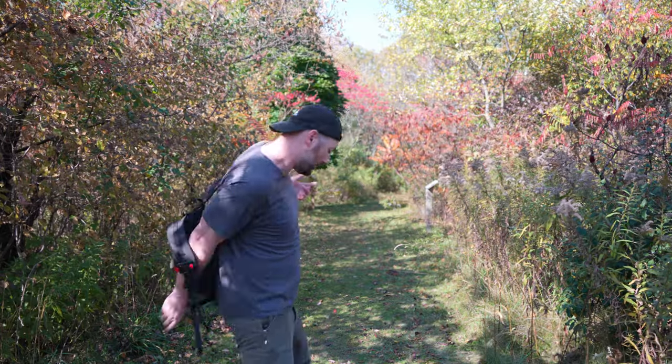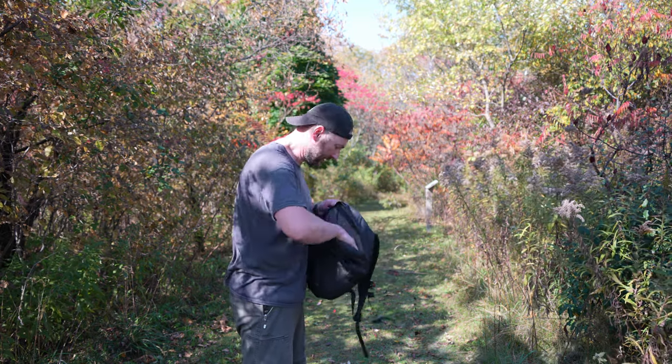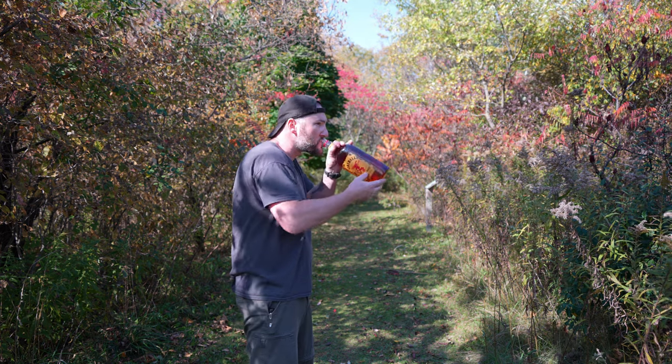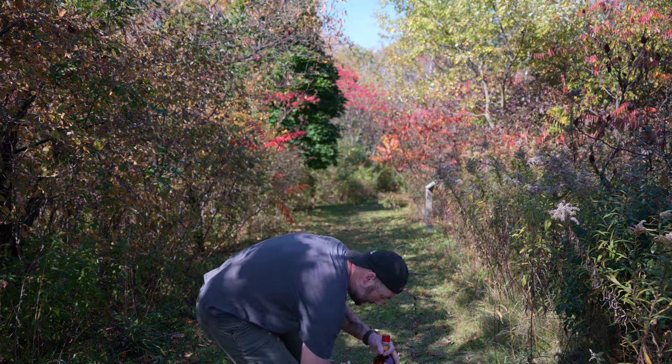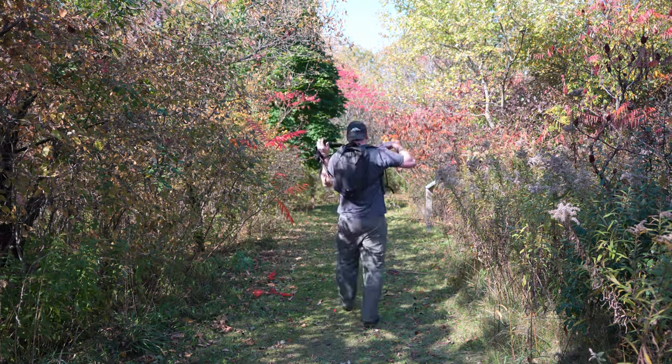What I really like about this is no longer do I have to carry a full-size bottle of my favorite sports drink. So instead I could just carry this. It's so much easier.